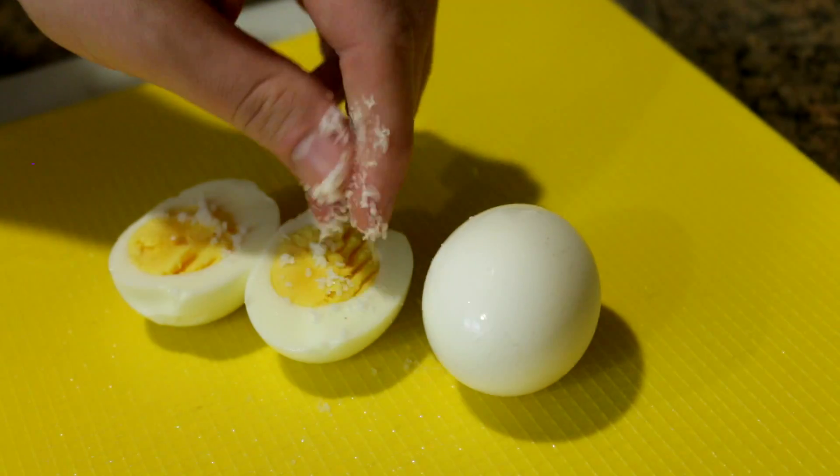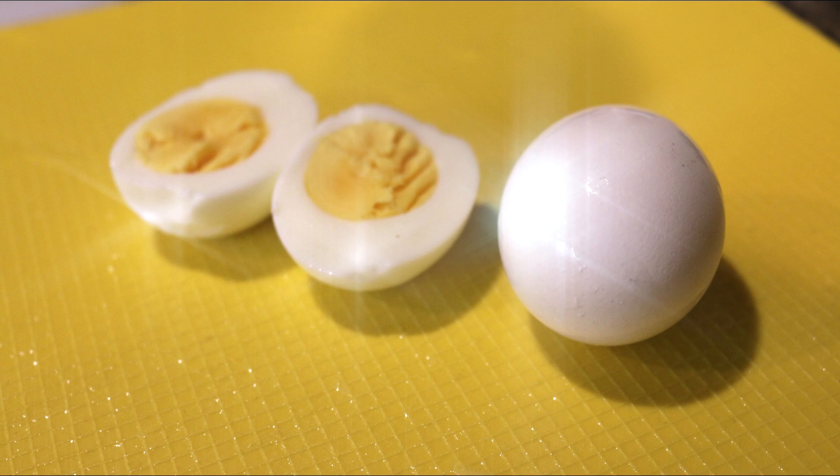Hard boiled eggs go great with salt. Look at this big pinch of kosher salt — that's because my fingers are wet. Do a little once over and enjoy it. Cheers. You are now slightly more of an adult. Oh yeah, that's a nice fresh flavor. That's how you do it folks. I'd probably still just buy the pre-boiled ones. I'll see you next time.